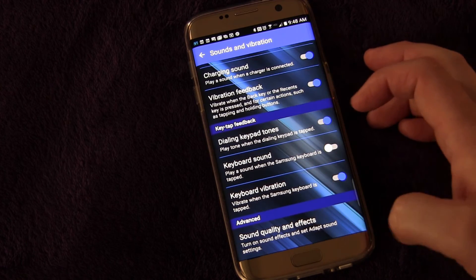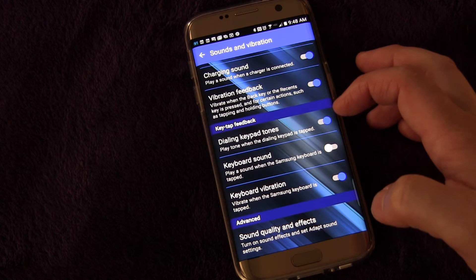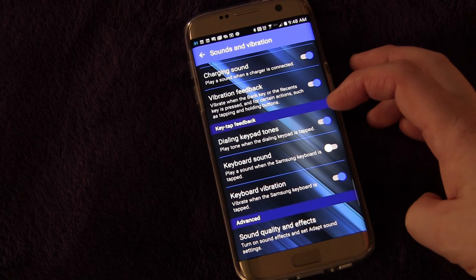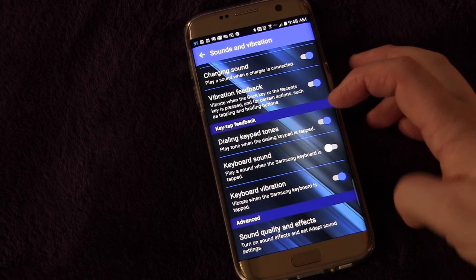Also, for when you're dialing on your phone, do you want those keypad tones? Some people say to just turn them off because they're annoying. I actually like hearing them, so I have it turned on.